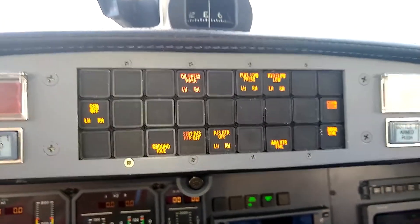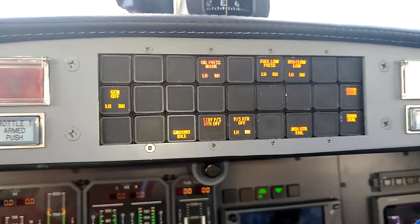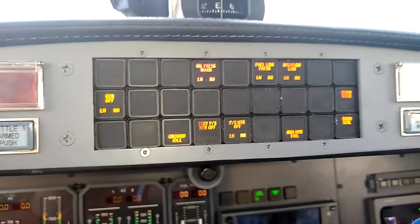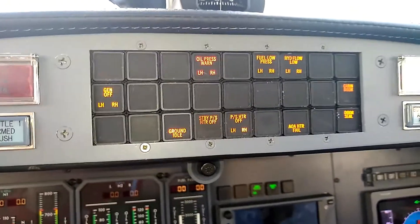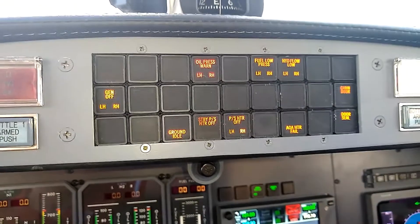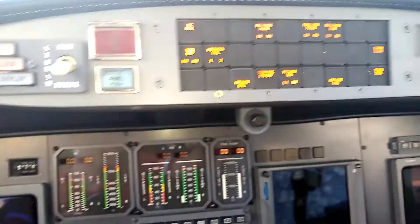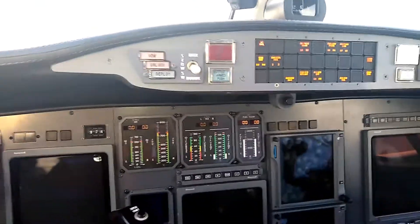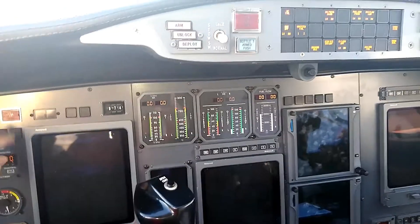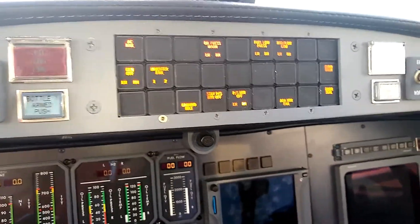Since the AC fail enunciation is part of the four red lights at the upper left corner — meaning the master warning will be triggered if it illuminates — I'm going to turn the avionics master off. That will shut down the inverters and trigger a master warning because the AC fail enunciator is illuminated. You can probably hear the master warning clicking; you can see it over on each side. Notice that when I reset the master warning, those enunciators stay illuminated because the avionics are still off — that condition hasn't been resolved.